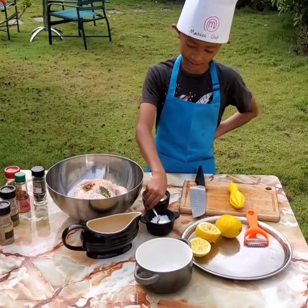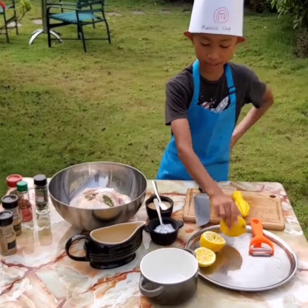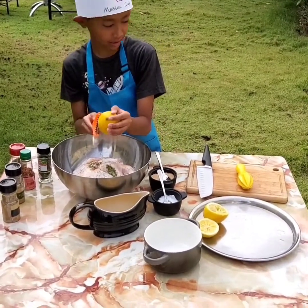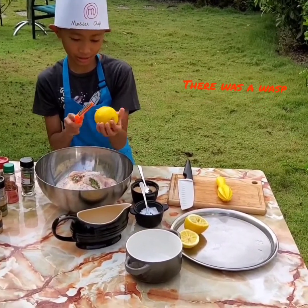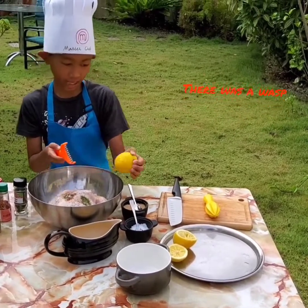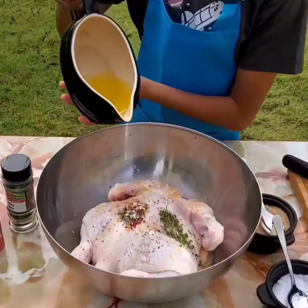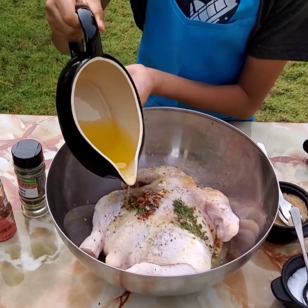Then another parsley seeds. Put it on the chicken. Yeah, I think that's enough. And next we put the olive oil. Yeah, I think that's enough.